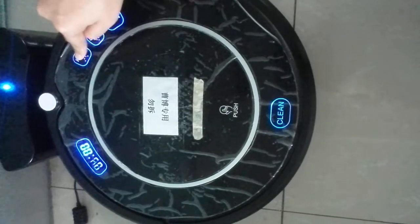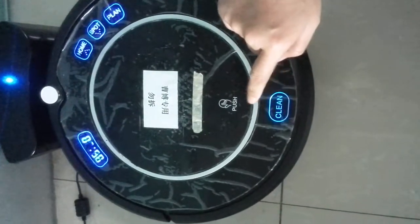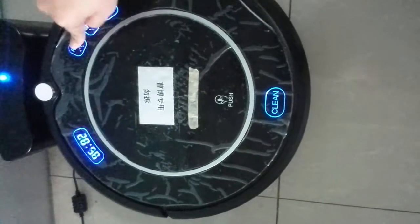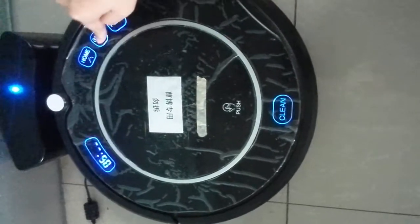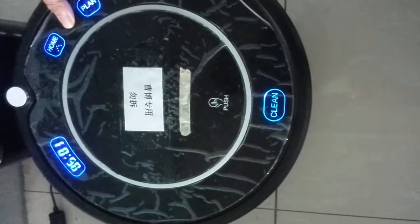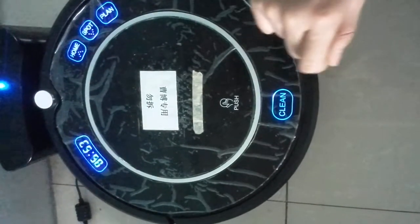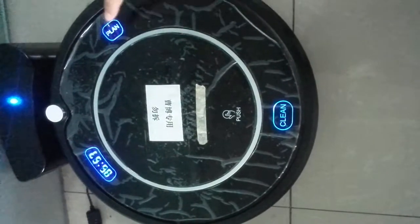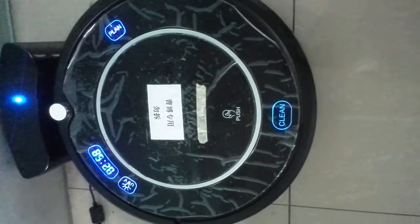If you want to set the minutes, press Clean again and choose up or down. If you confirm the time, press Clean again, then press Plan to keep this setting.